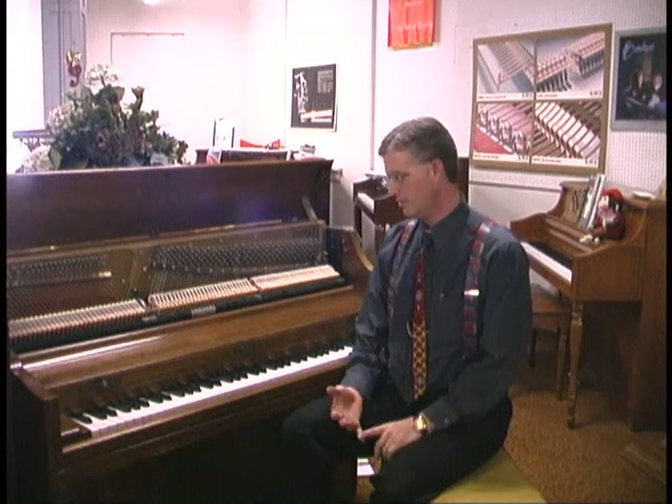We've gone through the soundboard, now we're going to talk about the strings. Strings have a lot of tension on them. One of the reasons to check and see if it's been tuned is that it should be regulated and kept at a fairly stable pitch, and that's what the tunings do.